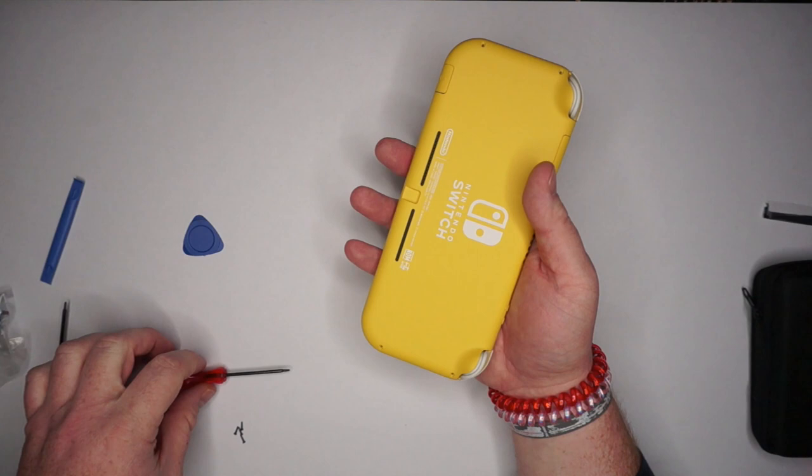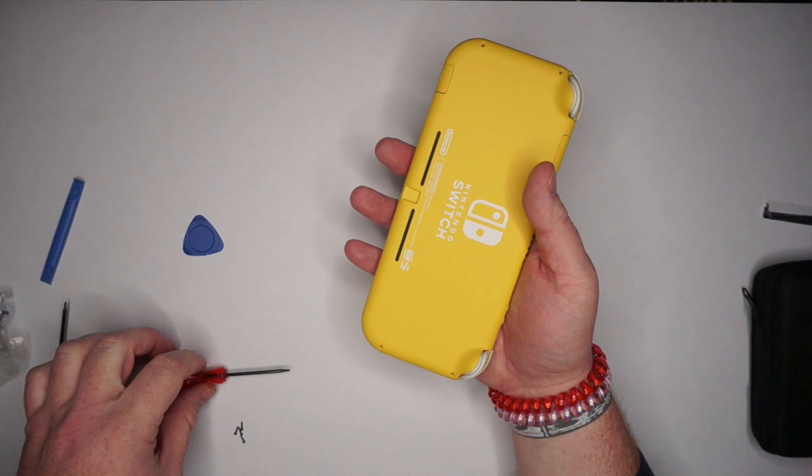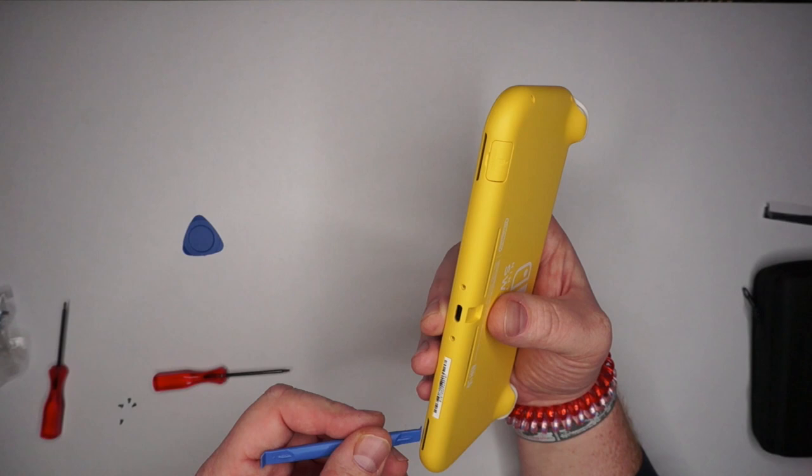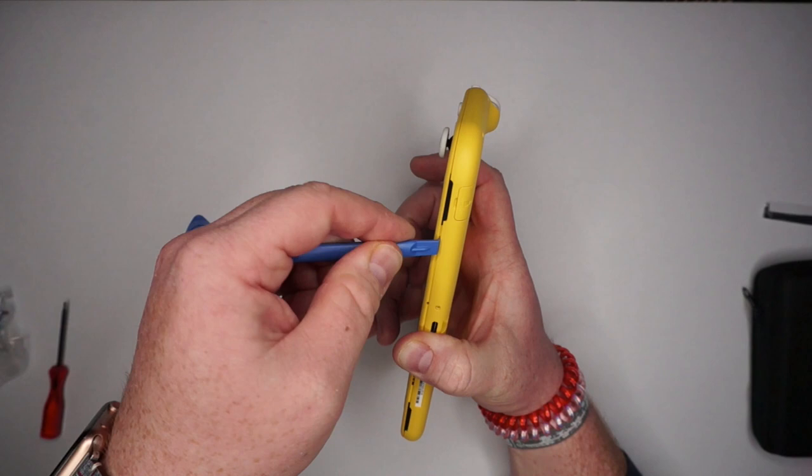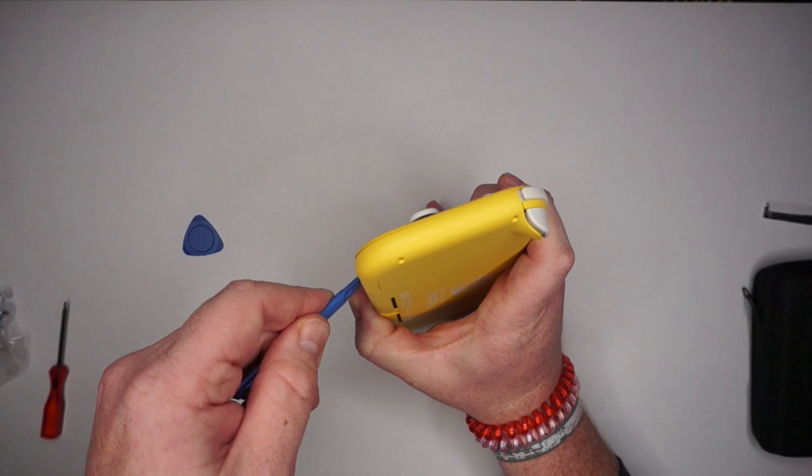With all four screws removed from the back, top, and bottom, you can go ahead and start prying the back plate off. You can actually use where the speakers are located to help start popping it off, because those aren't the speakers themselves — they're actual speaker portholes. The speakers are internal on the system. But nonetheless, I still want to be gentle with this — just little gentle pops.